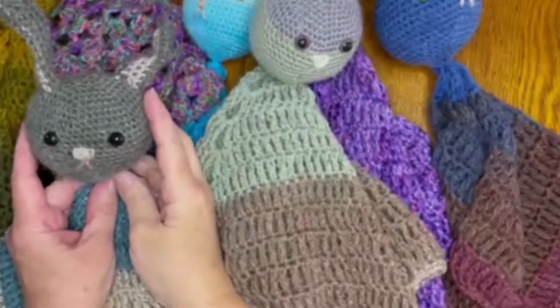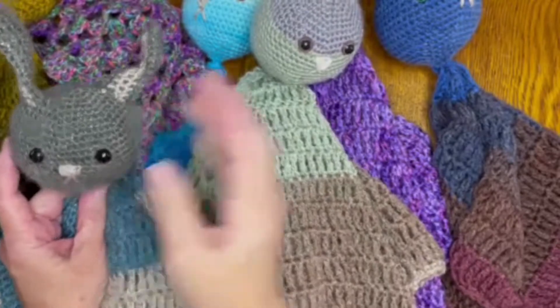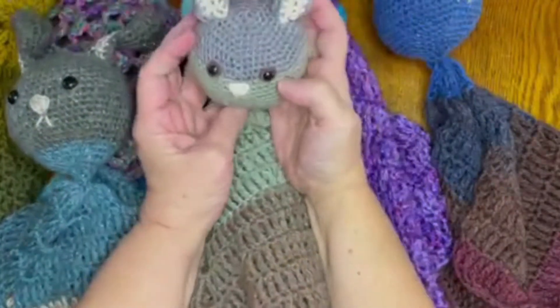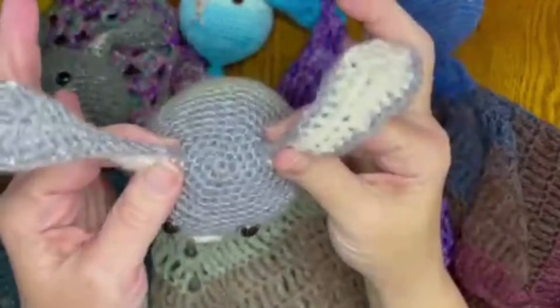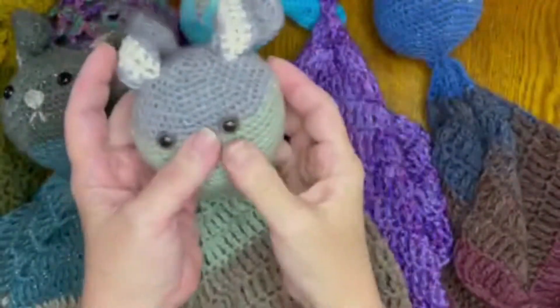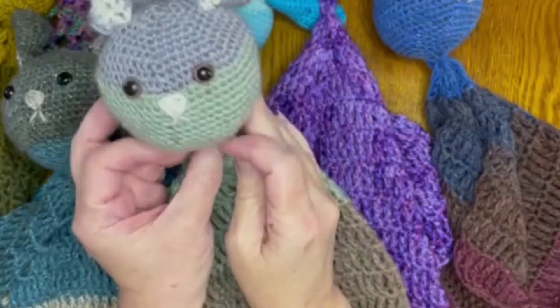Welcome to part three of 'If You Can Crochet a Beanie, You Can Crochet a Bunny Lovey.' This is the bunny lovey we are making in this video series. In this video, we are going to do the ears — we've already placed the ears — then put in the eyes and make the face, and then we will start finishing off the head.